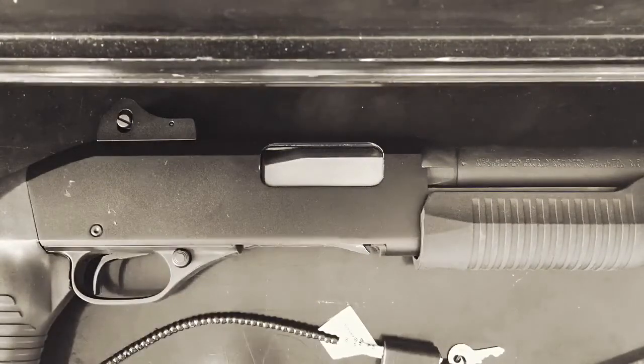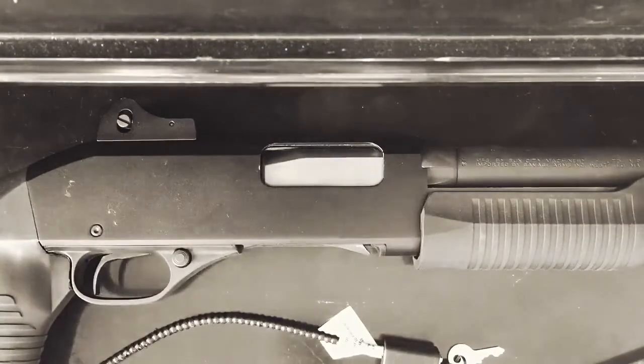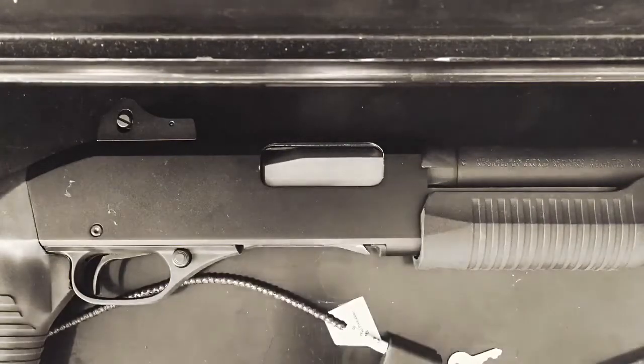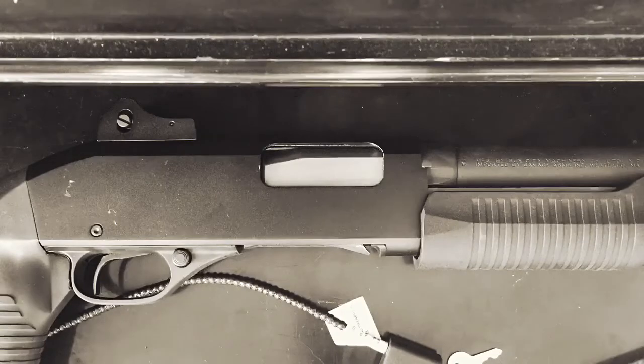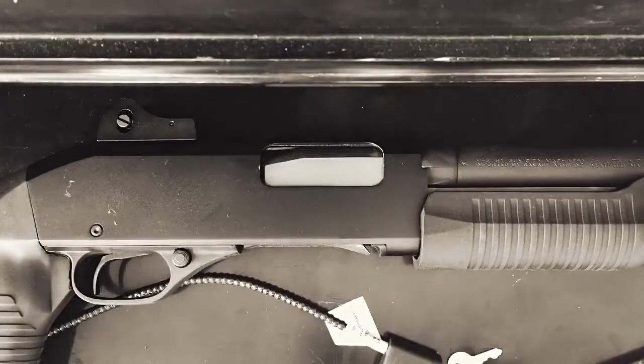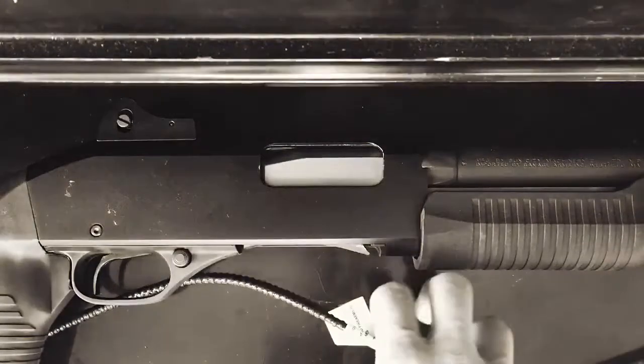This is a video on how to properly lock up a gun. This is one of the methods you can use to make sure that unauthorized persons can't use your gun — that obviously includes kids. There are various methods, and this is one of the cheaper ones.